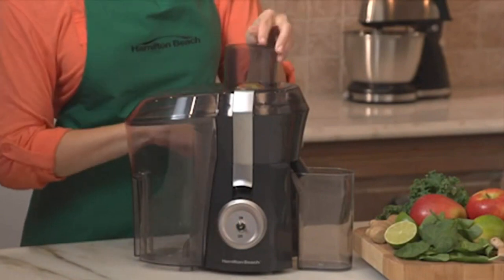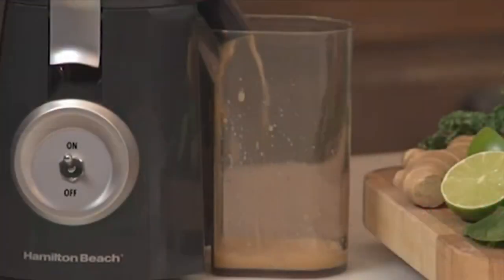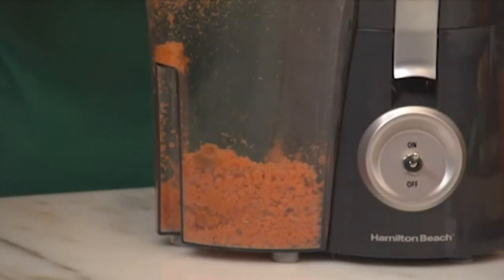The signature Big Mouth Feed Chute is wide enough to fit whole fruits for less pre-cutting. The extra large pulp bin lets you juice longer without having to stop and clean it out. It also allows you to store the pulp to use in recipes or for composting. Now that's good thinking.